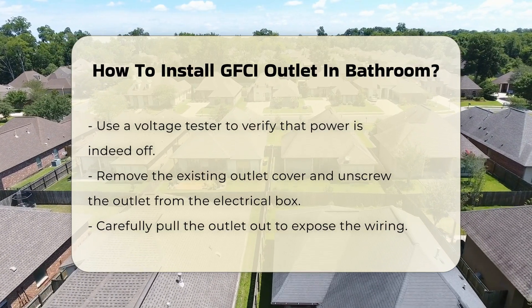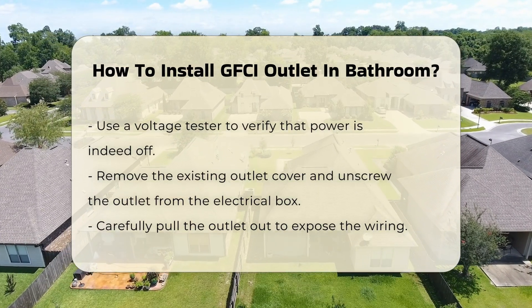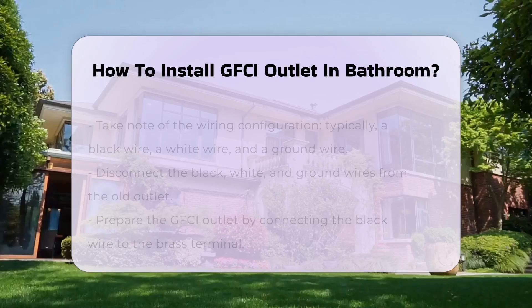Remove the existing outlet cover and unscrew the outlet from the electrical box. Carefully pull the outlet from the box to expose the wires. Take note of how the existing outlet is wired.